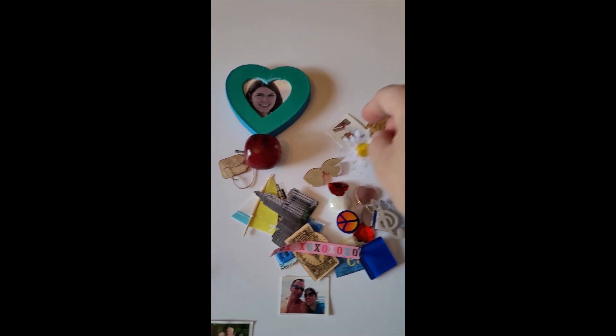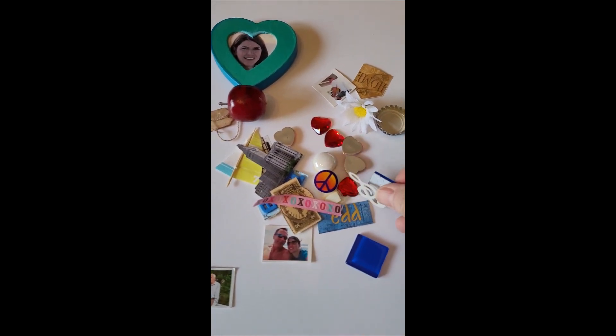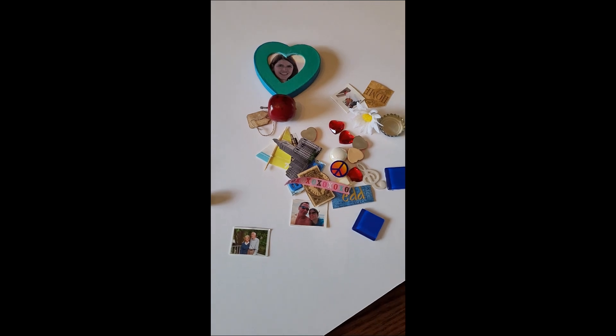The other day he actually was looking at this. He got this out for some reason, was looking at it. It's been a while and I thought, wow, wouldn't it be neat if I take all these things and make it into a puzzle?